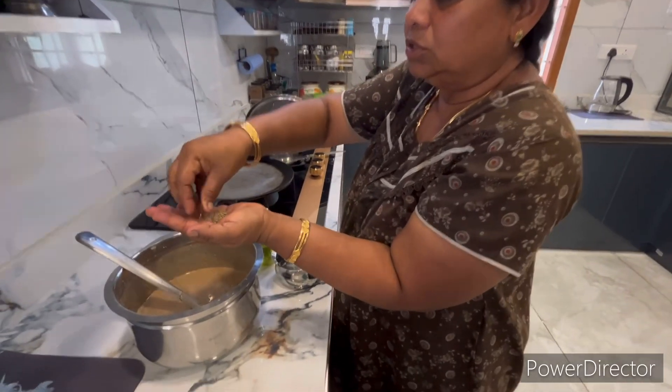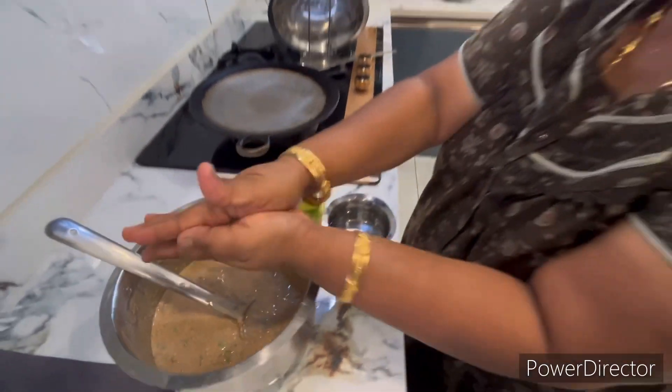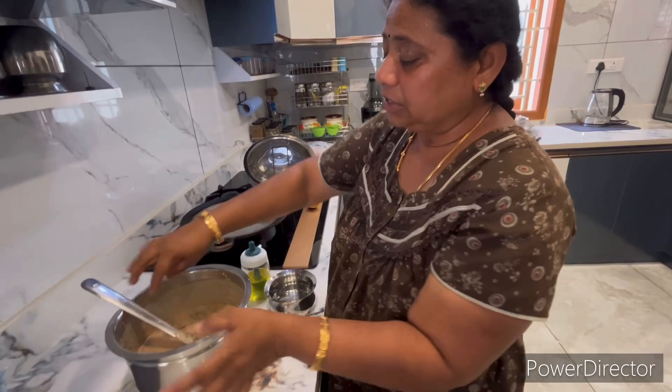Let's add some cheese. This is a good diet. You can taste the taste.